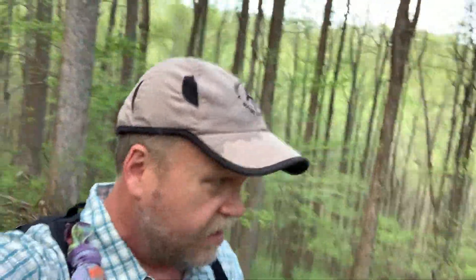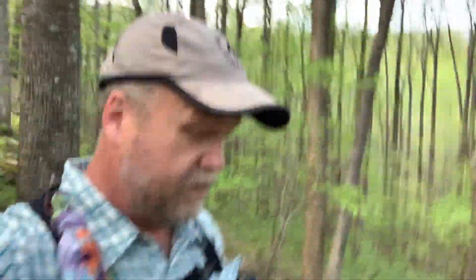Hey guys, thanks for checking back in with the channel again. It's been a while. Today I'm just going to hike up to Harkening Hill again — it's my favorite place in Bedford County. I've got some new gear that I want to look at and do a quick first impression review of a couple of things. Harkening Hill on a beautiful spring day. Looks like we probably have the place to ourselves, so come and join me — it's going to be fun.